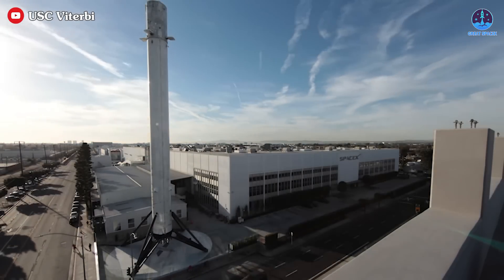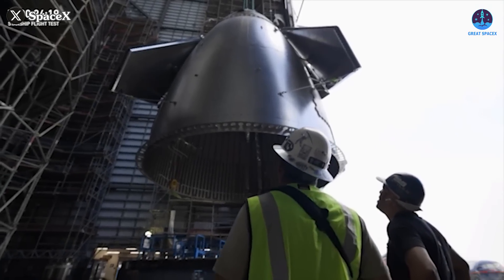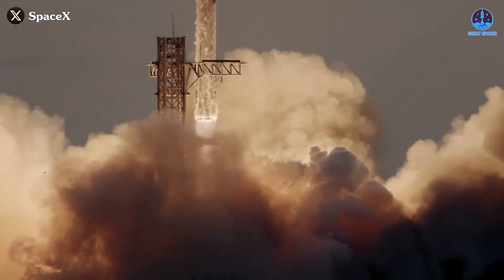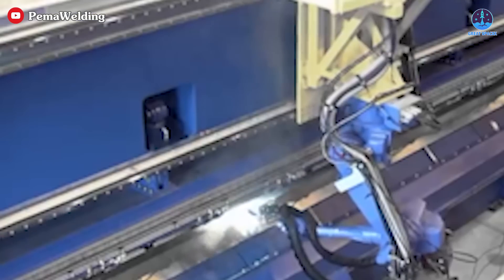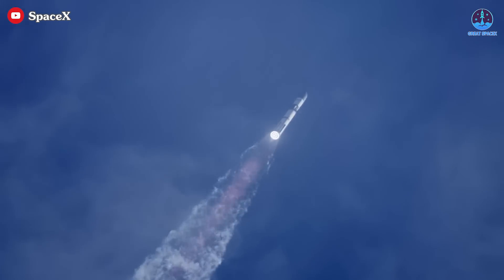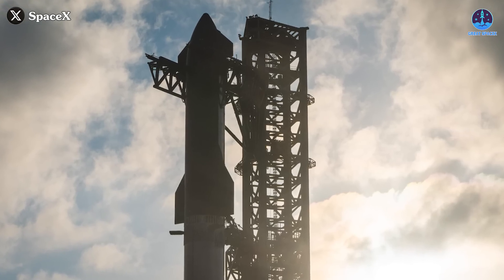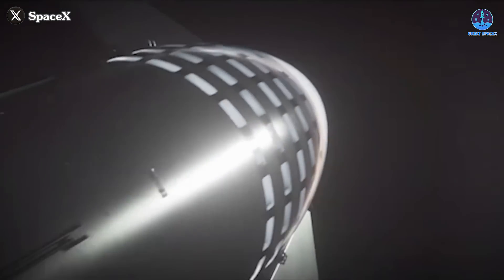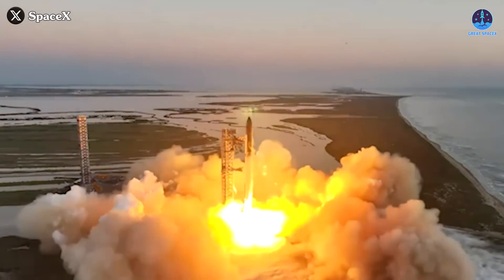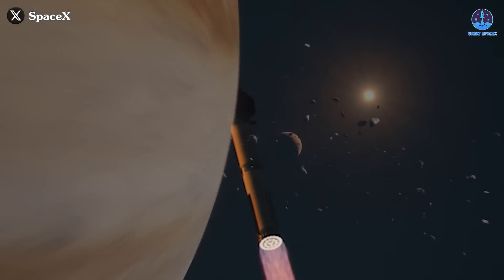These advancements represent a culmination of SpaceX's relentless pursuit of excellence. By refining their welding techniques and upgrading materials, SpaceX has transformed Starship into a spacecraft that is not only visually impressive, but also exceptionally strong and durable. The combination of precise welding, advanced materials, and automation has paved the way for a rocket capable of withstanding the demands of deep space exploration. Starship's journey from rough early prototypes to its current state is a testament to SpaceX's innovative spirit, bringing humanity closer to realizing the dream of sustainable space travel.